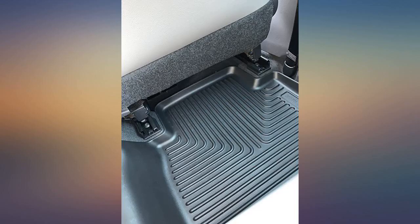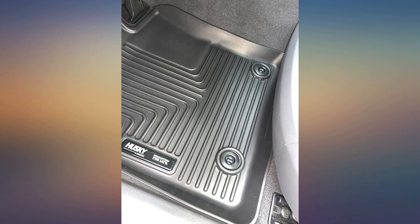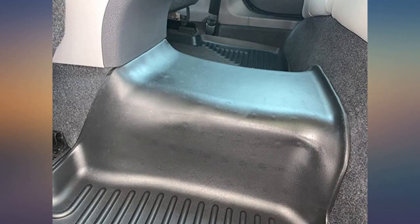I'm very satisfied and happy with this product and would recommend it. They fit perfectly. Got some for the lady's new car before her or the kids had a chance to mess up the carpet.